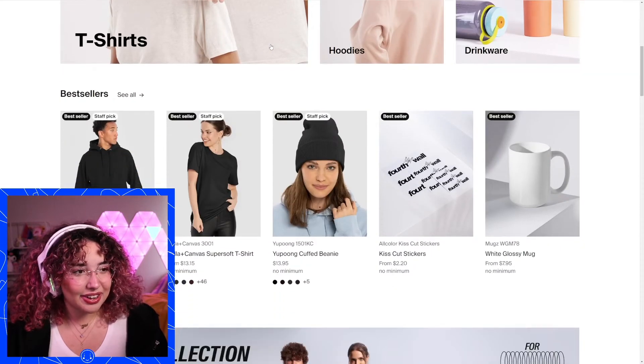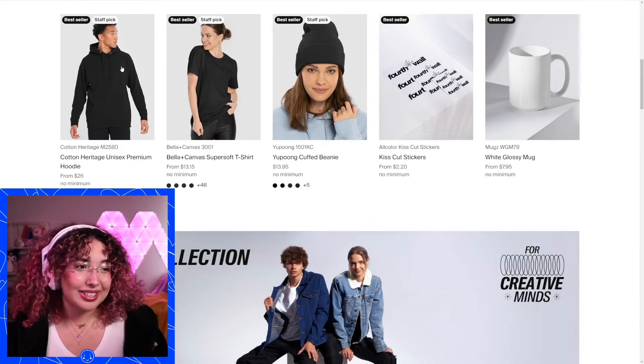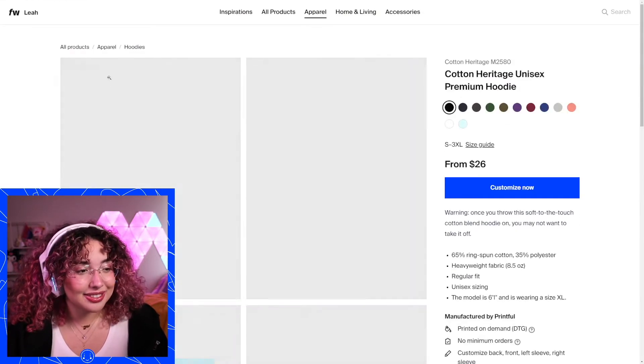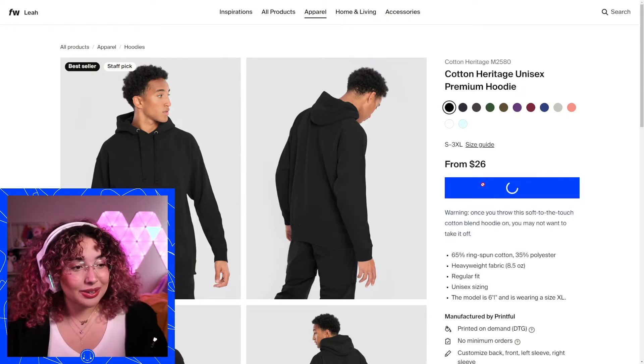I always recommend when you're starting off, just scroll down — we've got some great bestsellers in here. So I'm going to go ahead and do this cotton heritage hoodie. It's one of my favorite hoodies. It's so comfortable and it's really easy to customize. You just go to customize now.